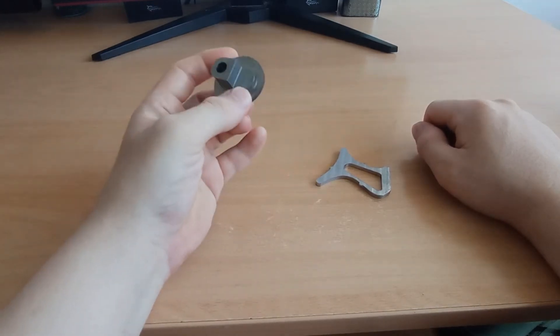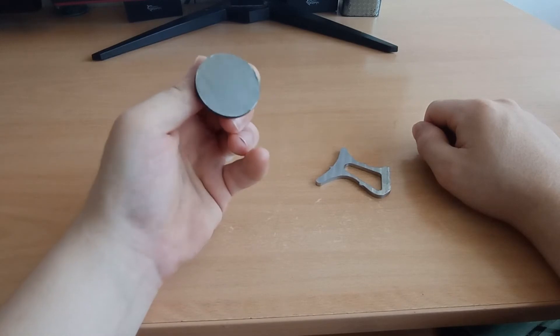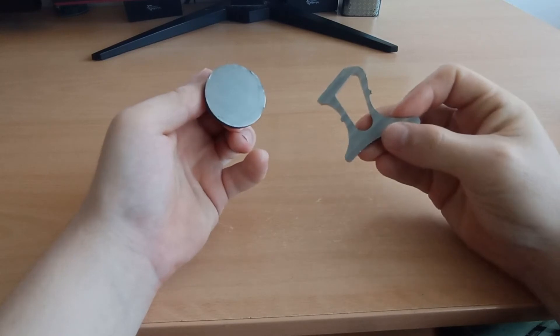This is a raw steel that is not yet hardened and you can see no particular structure. It is mild so you can easily cut it.